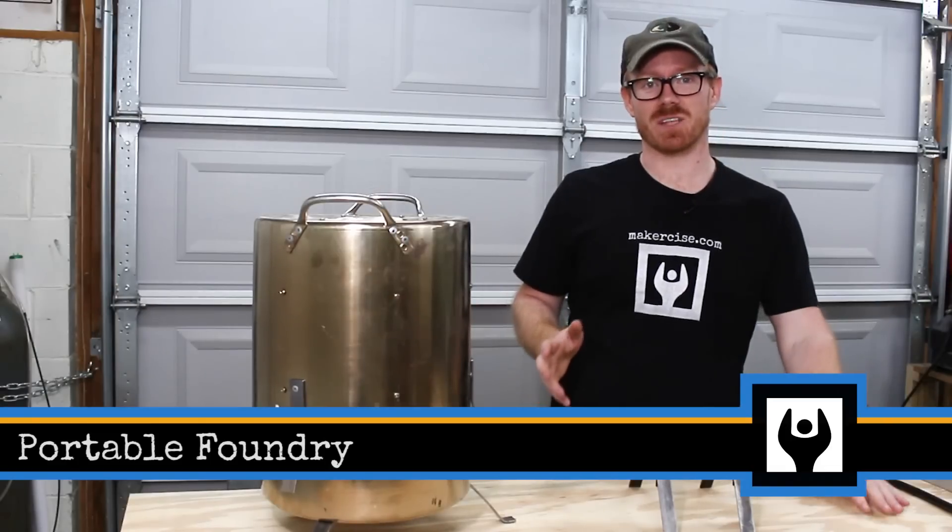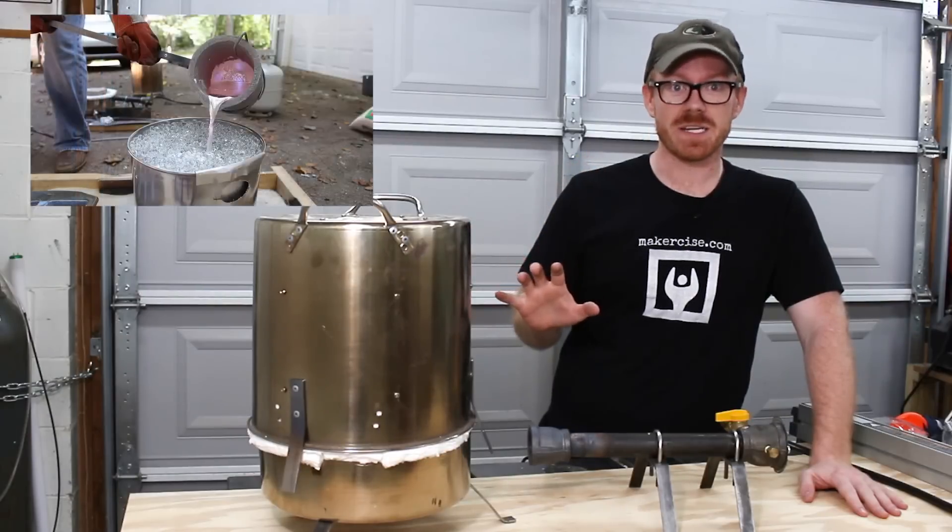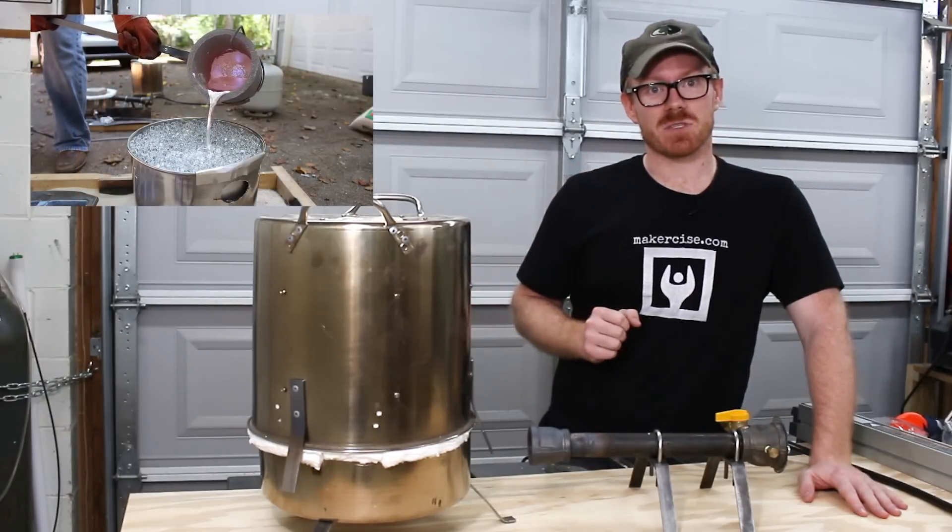Hi, I'm Kressel Andersen. This is Makersize. In this episode, I'll be building a portable foundry so that I can do casting demonstrations on the road.